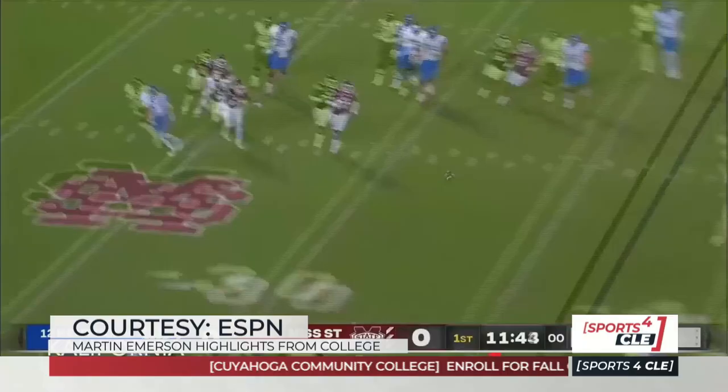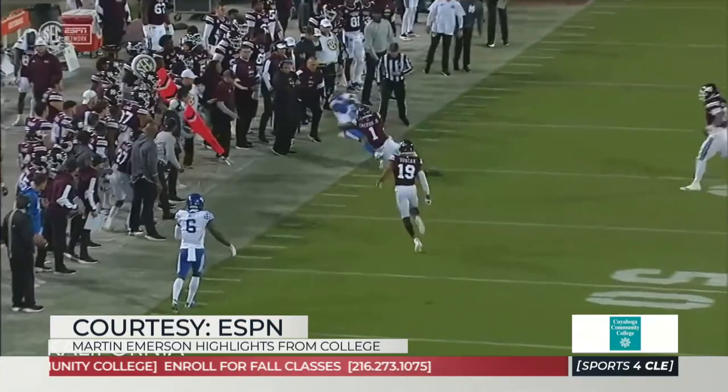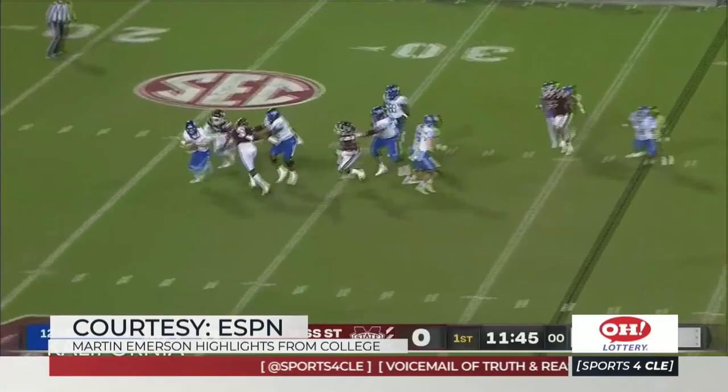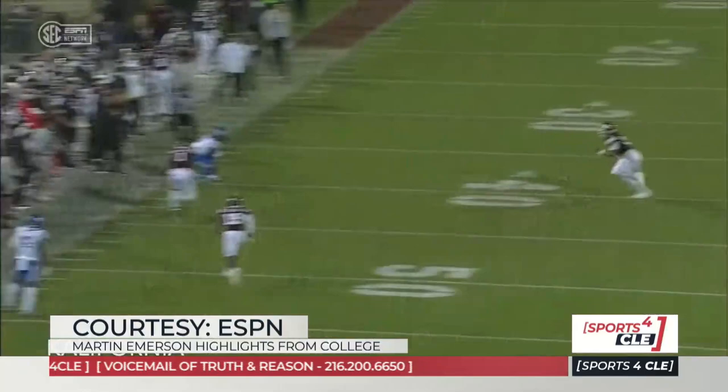He's also very good in the run game. He understands his reads in terms of what he's looking at through the backfield, through the quarterback when he's in zone. These college clips show that he's not always super technical, but he will absolutely throw his body around, which is important in terms of tackling on the edge. With the hips, being able to put that foot in the ground and get to full speed quickly, cover a lot of ground, and then deliver a blow — really impressive.